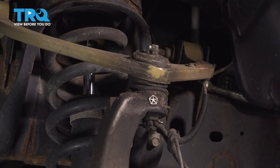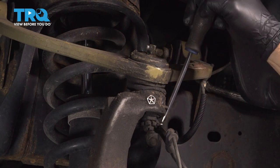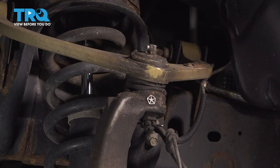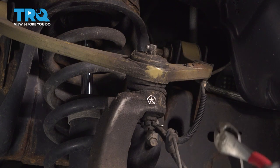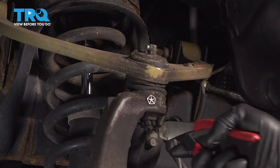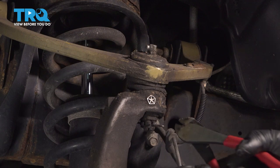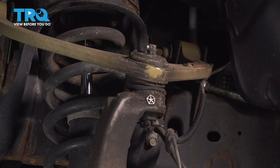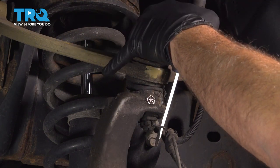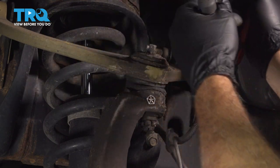I'm going to start by removing our upper cotter pin here on the lower portion of our ball joint. Use a pry tool. You're going to try using a pair of cutting dykes and use them as leverage. Grab the cotter pin and just pry it out. This is not a stock ball joint here, so I'm going to try a couple tools here with our pliers and our pry tool — we'll pop that out.